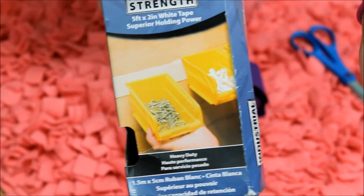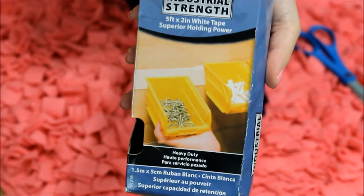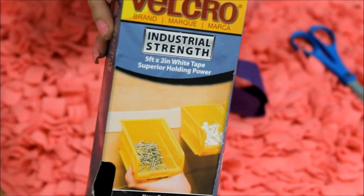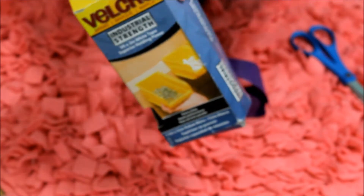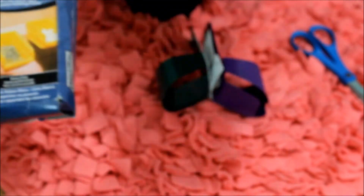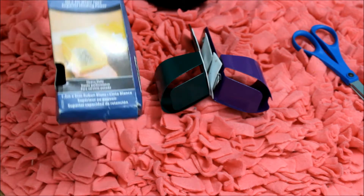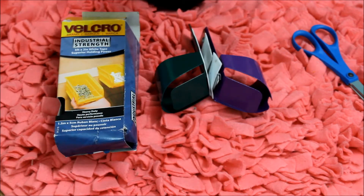I use industrial Velcro for my water bottles because it is super strong and is not just going to fall off in the middle of the night. So definitely go with industrial. This is a pretty big box — I got it at Walmart, but you can also get them at Home Depot, craft stores, pretty much anywhere. It was about $7 or $8. That could seem like a lot for Velcro, but it is a really big box. I bought it because I was doing Minnie's DIY cage at the time and I needed a lot of Velcro.